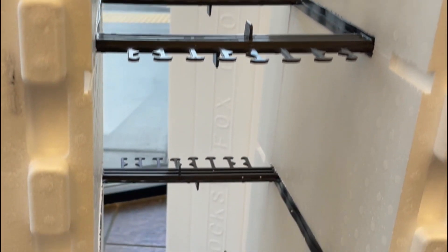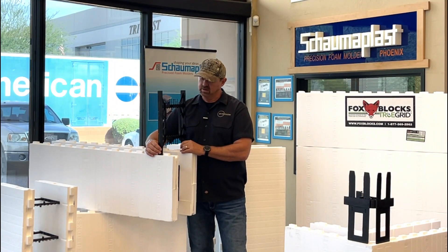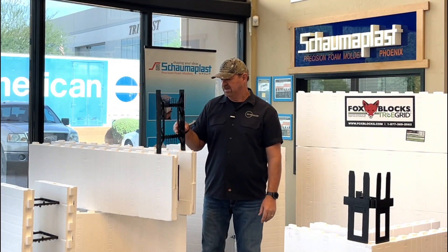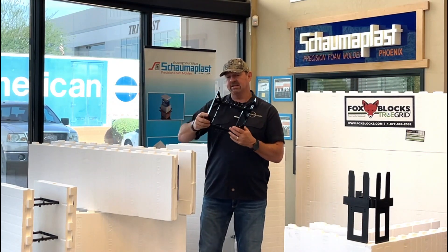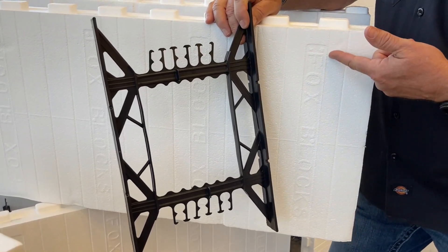It allows an inch and a half wide fastening strip for drywall, stucco, interior studs, or cabinets, and this is integrated in the block every eight inches on center. A lot of people ask how you find those when the foam is already molded over the top of it.